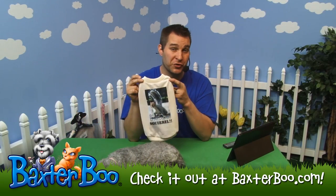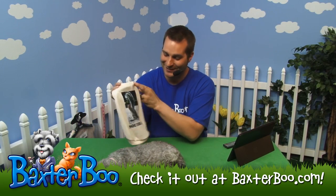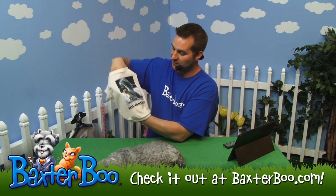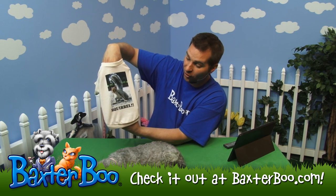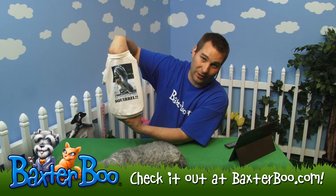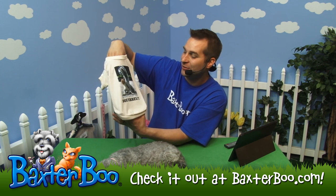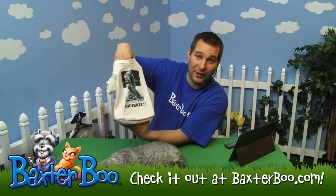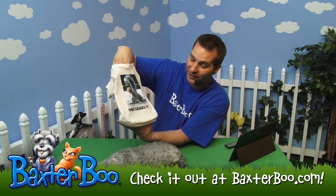This is the photo real squirrel dog t-shirt. You can see it's a great looking t-shirt with a photo that's been screen printed on there of a squirrel, and of course 'squirrel' is written on the bottom. It's a great way to show your dog's attitude or their feeling about these furry little friends that they love to chase in the parks.